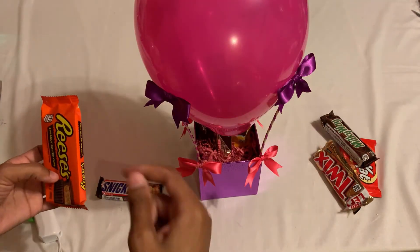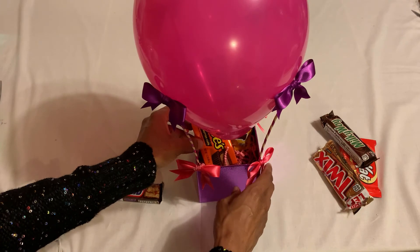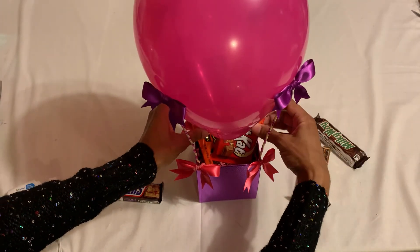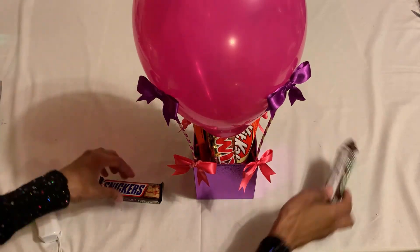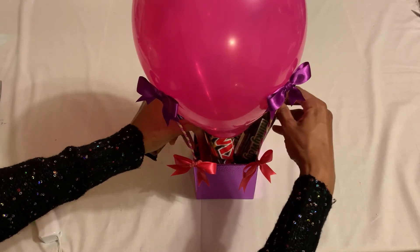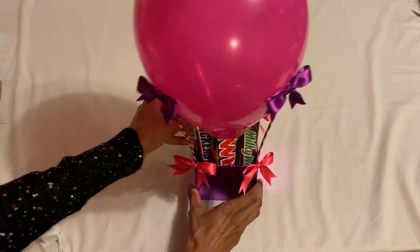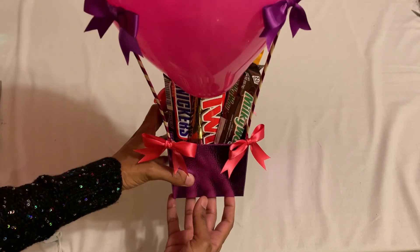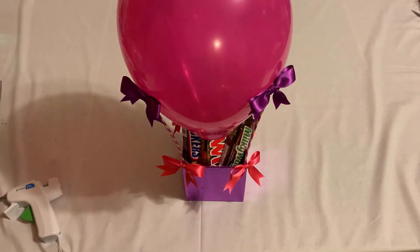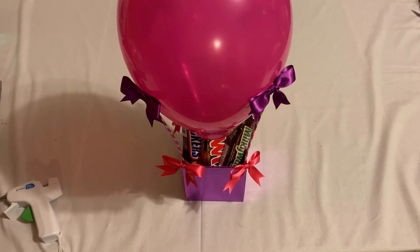For the front you can write happy birthday or happy anniversary — it's up to you and the occasion, whatever you like. With the chocolate too, you can add a teddy bear in the front, that will look so cute. Maybe I will have another video with the teddy bear — let me know in the comments if you'd like me to do another tutorial with the teddy bear. There you go — this is our final hot air balloon chocolate bouquet! I hope you guys like it and will make one too. Thank you so much and I will see you next time, bye!